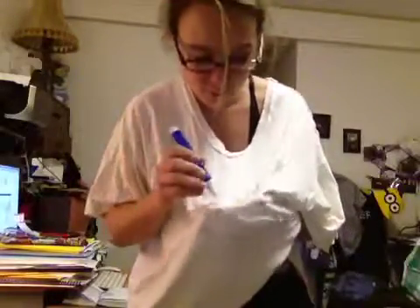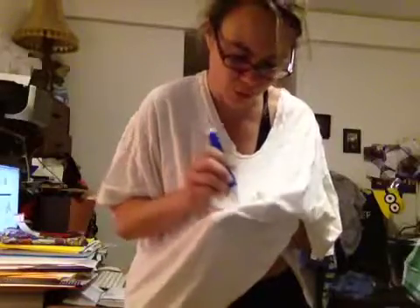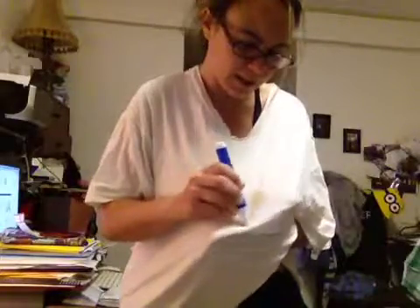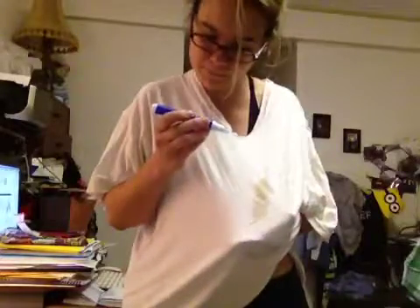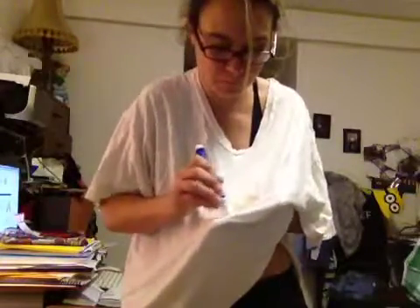I don't mean to offend anyone who works for Stain Be Gone or the inventors, but me thinks this is not working because I'm rubbing it in and it seems to be turning into a big brown blob. So it looks like the idea of instant stain removal is not quite accurate.